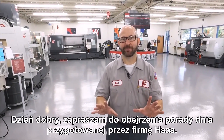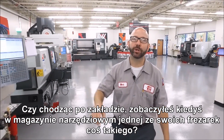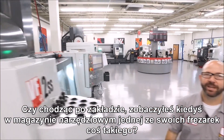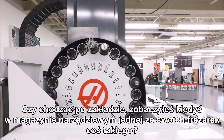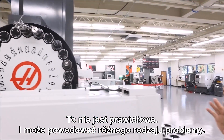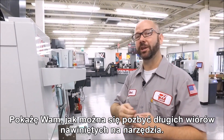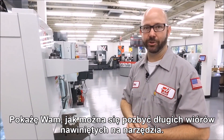Hello and welcome to this Haas Tip of the Day. Have you ever walked through your shop, looked up at the tool carousel on one of your mills and seen something like this? This is not good. This can cause all kinds of problems, and that's what we're going to show you today — how you can get rid of the stringy chips on your tools.